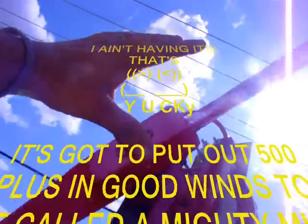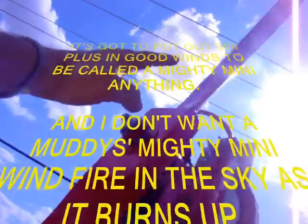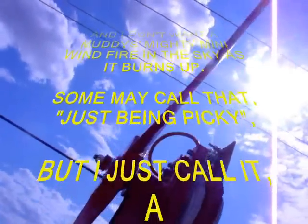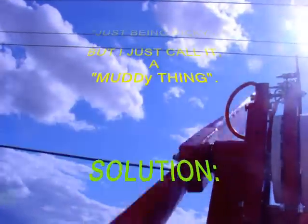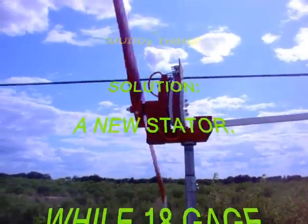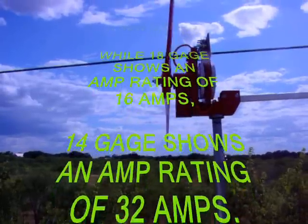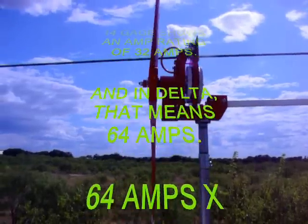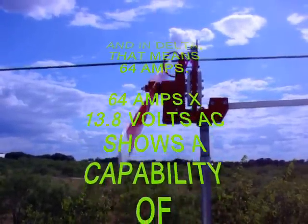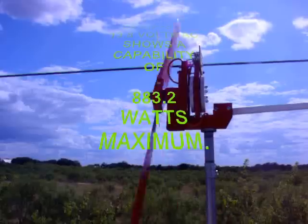It's got to put out 500 watts plus in good winds to be called a Mighty Mini anything, and I don't want it burning up. The solution is to wind a new stator. While 18 gauge shows an amp rating of 16 amps, 14 gauge shows an amp rating of 32 amps, and in delta that means 64 amps. 64 amps times 13.8 volts AC shows the capability of 883.2 watts maximum.